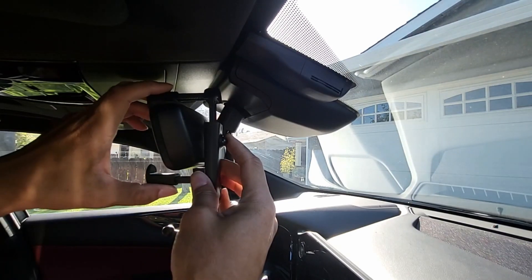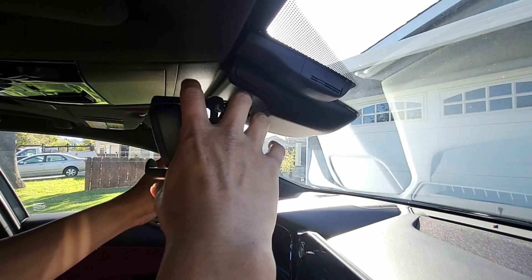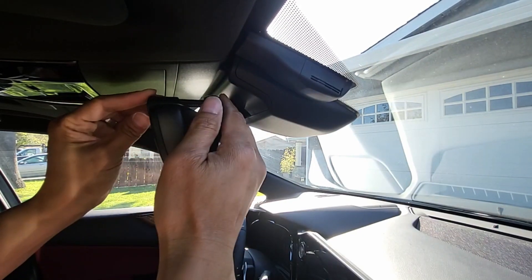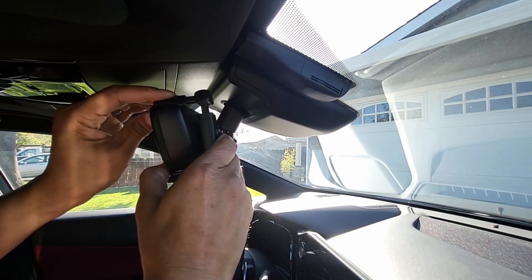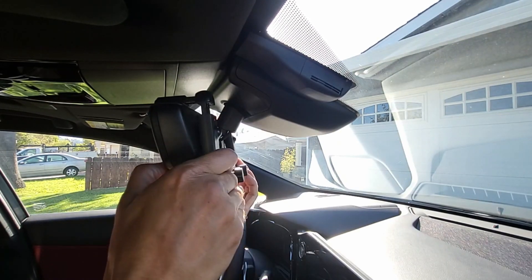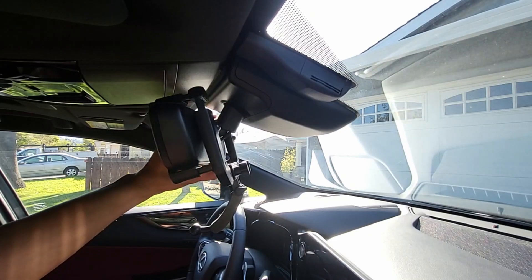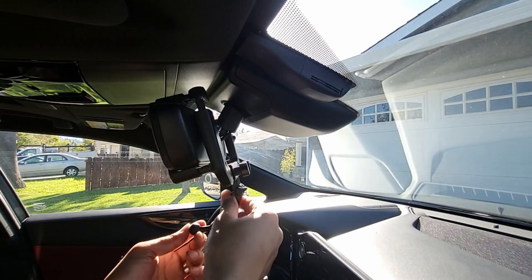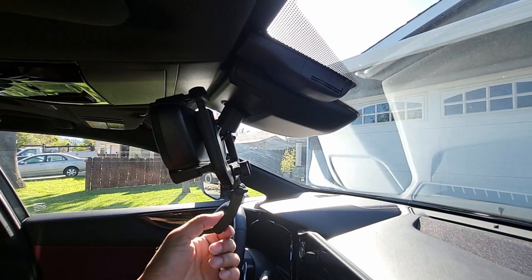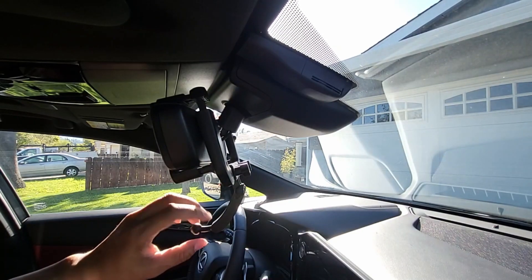To close up the grip clamp, just push the button in the back — see how it closed up? Do the same thing on the other side. And then push in the fore-grip to grip onto the mirror. Push in as tight as you can so the mount is tight onto the mirror. Then you can loosen this fixed nut to adjust the magnetic base arm, and tighten up when you're in a position that you like.